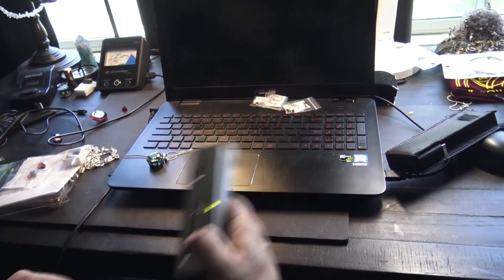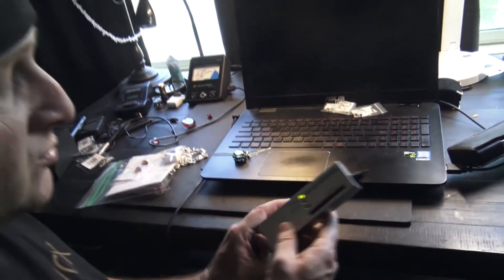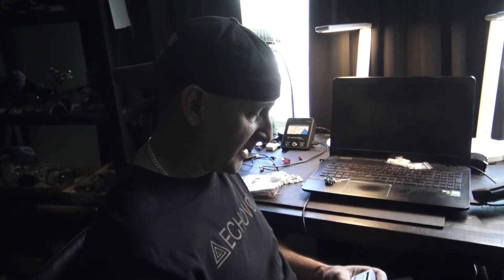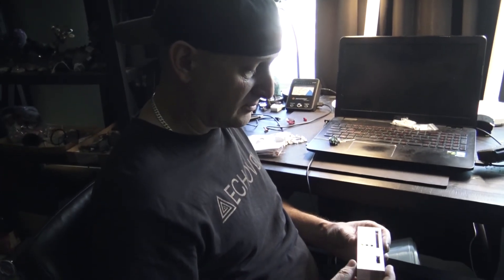So there you go — false positives on the moissanite tester. Don't buy them. I sell them, but I'm telling you myself: don't buy them if you're going to use them for testing moissanite and diamonds, because you're going to get a false positive a lot. As you can see just now, just those few tests — how many false positives I had. You'll see them on the market for anywhere from 50 to 90 to 200 dollars.